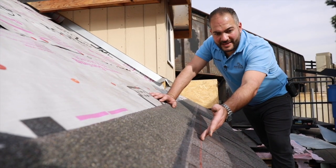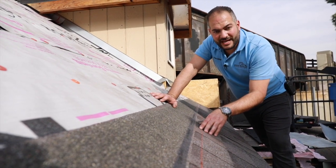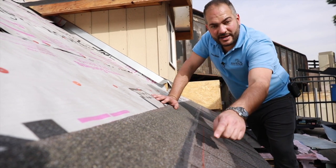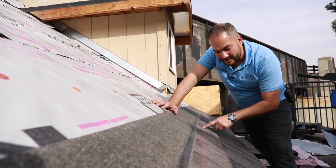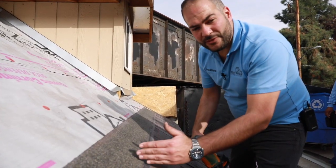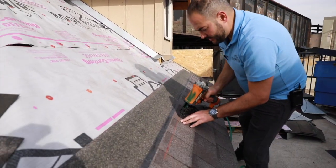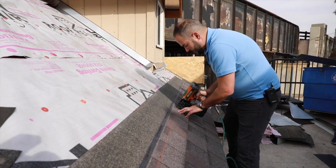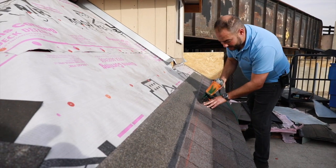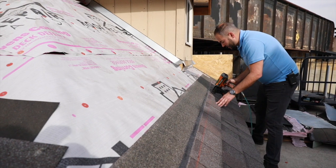We've got our chalk line marked at four and a half inches from the bottom of the shingle, and we're going to start nailing the shingle down. We're not going to be nailing on the nail strip — we're going to nail on this chalk line using the same pattern: one on each end and two 12 inches in. One thing to mention: you want to start halfway through a shingle, not at the end. So we're going to put one nail here, one at the end, and one in the middle. Now we come to a full shingle — one nail at each end, then space the same way, 12 inches.